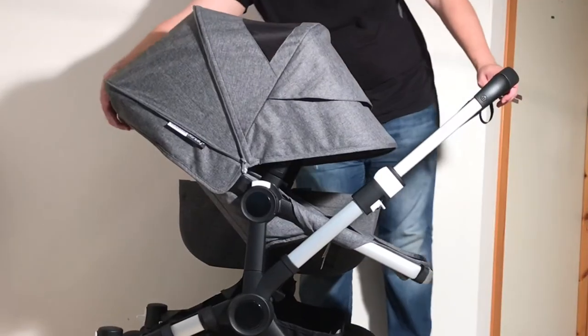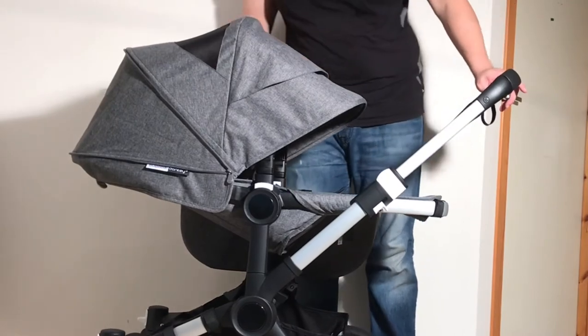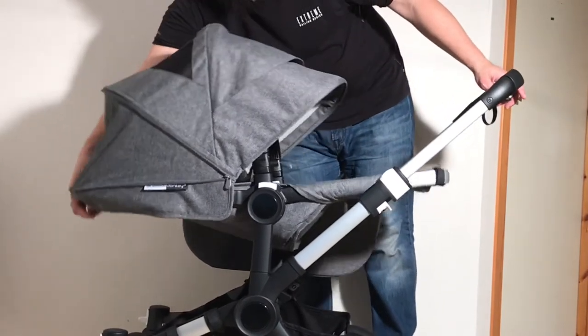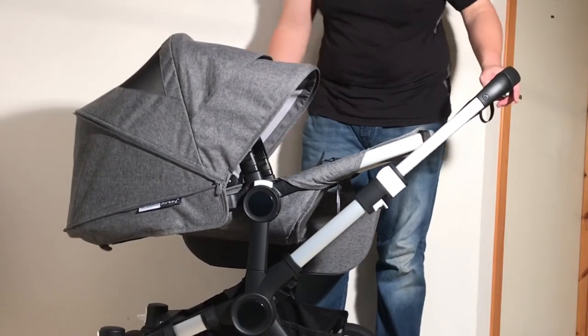In the reverse-facing position, you can go all the way flat. There is a further position downwards — obviously not for use with your child, but you can get it into that position in order to fold down into the one-piece self-standing fold.